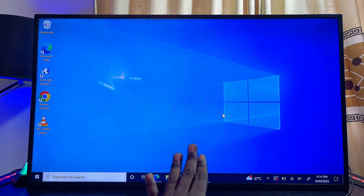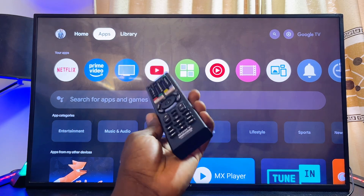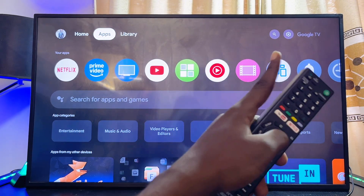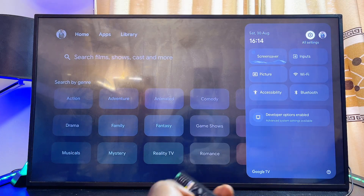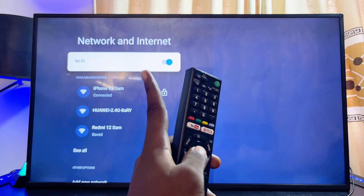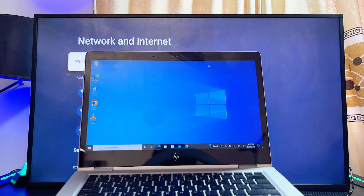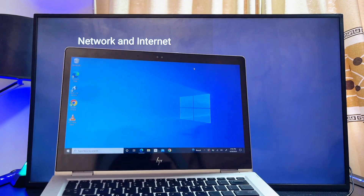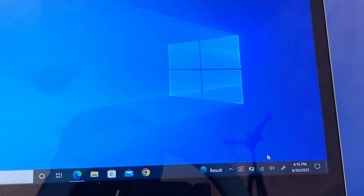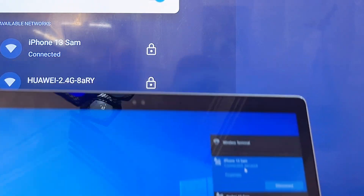First, come over to your Sony TV. I'm using the Sony Bravia Google TV. You want to connect your Sony TV to your Wi-Fi or hotspot network. Head over to Settings — usually at the top right corner — then go to Network and Internet settings, make sure Wi-Fi is turned on, and connect to your network. On your laptop, also connect to that same Wi-Fi or hotspot network.